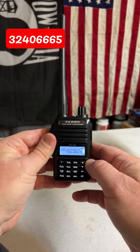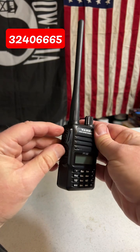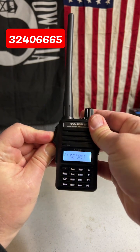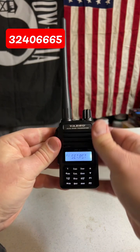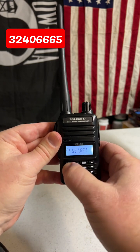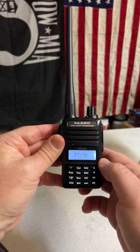To put it back to the normal factory way, power off the radio, again pressing the top programmable button and the push to talk. Turn on the power, brings you back to that set menu. Again, enter the code 32406665. Reboots.